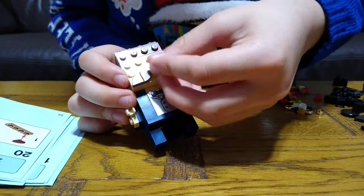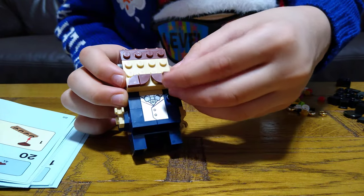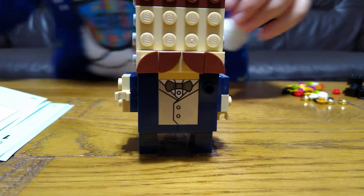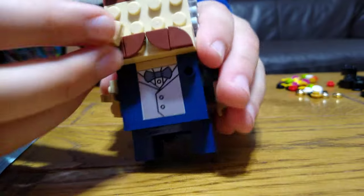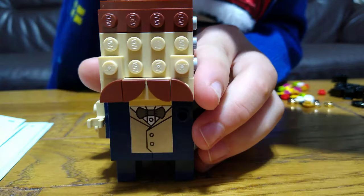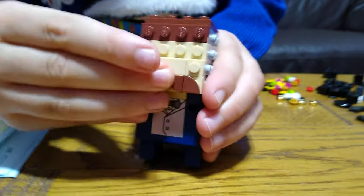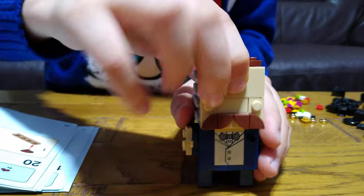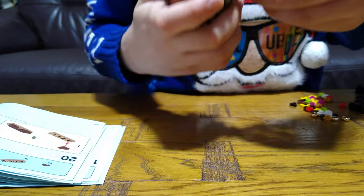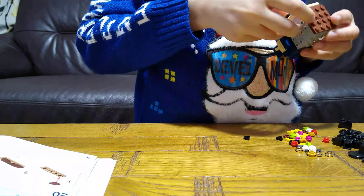Actually, I want to put a mustache — it seems quite amusing, quite interesting. Then get this. And then next: two eyes — I just place them on like that.